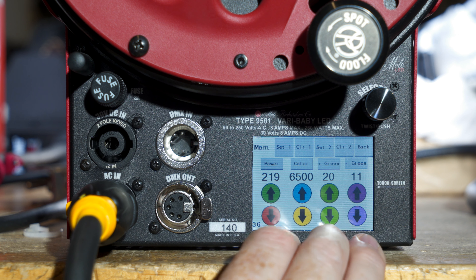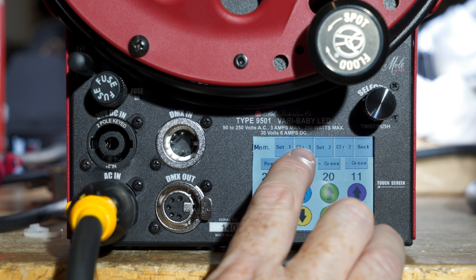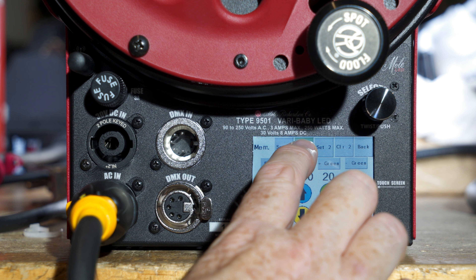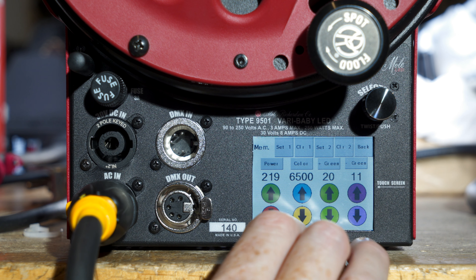There's also a memory button here. So if you want to do a particular setting and store it, there's set one, clear one, set two, clear two. If there's something already in memory, I'll hit clear to clear it, and then hit set to set it. So I've got it set at 6500.